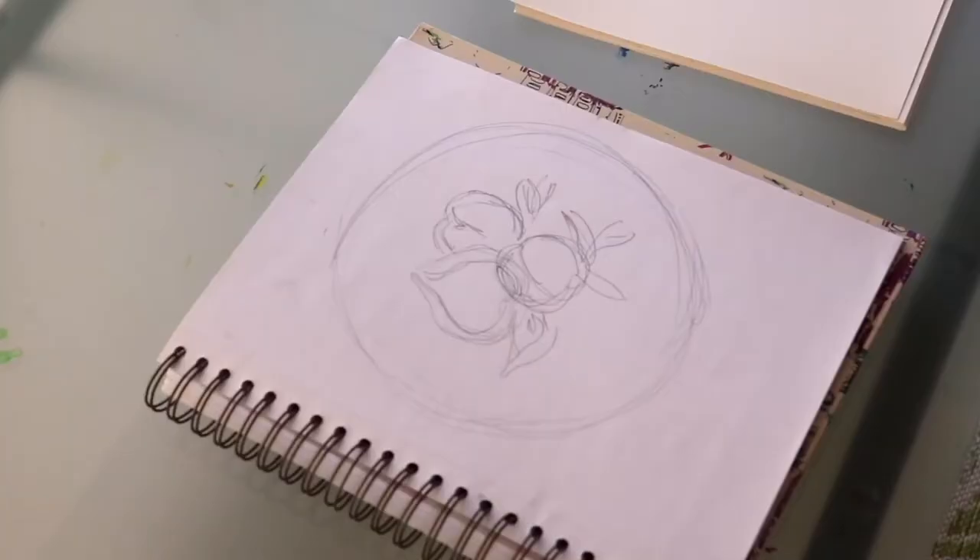However, I need to figure out the proportion of how many peaches on this piece. Finally, I come up with three peaches.